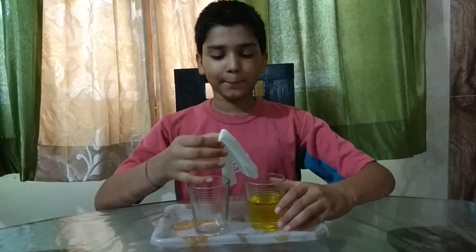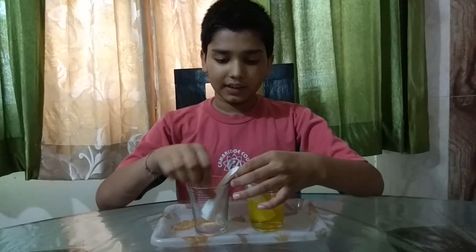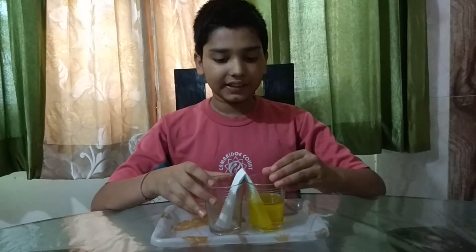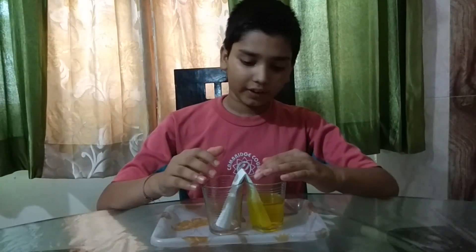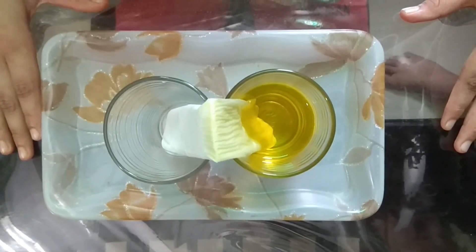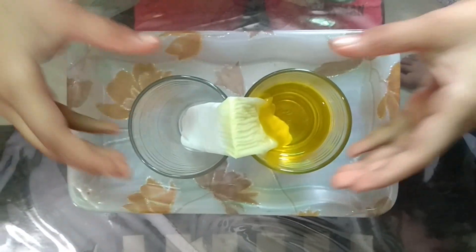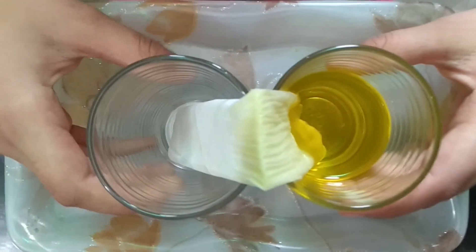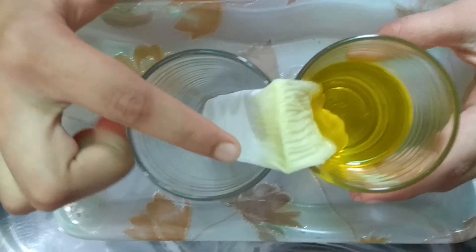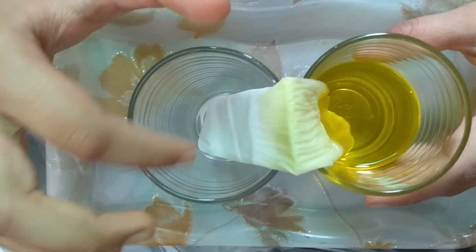Now, I will dip this tissue paper in this filled glass and into this another glass. You can see that the water is walking through this tissue paper to the empty glass. The water is going by this tissue paper to this empty glass, and after some time the water will come in this glass.